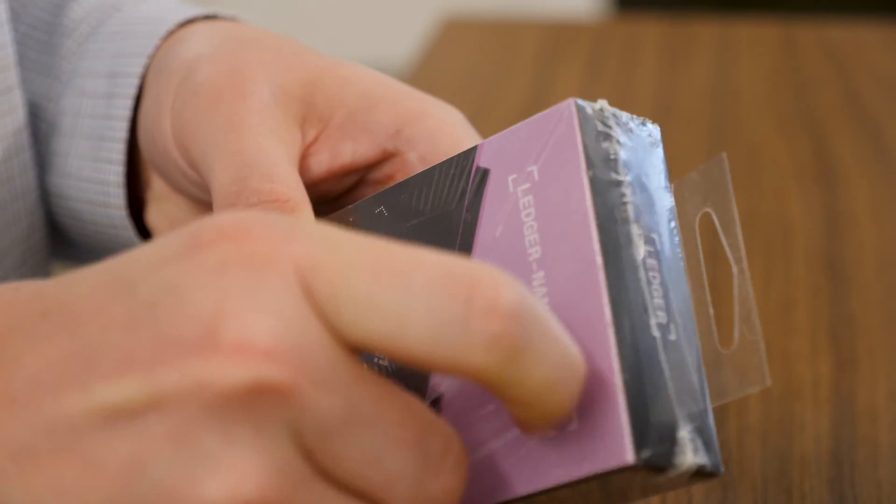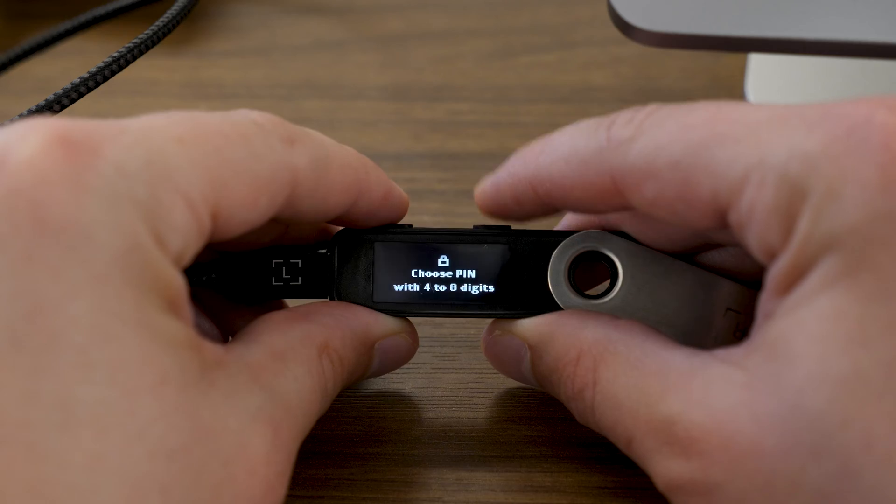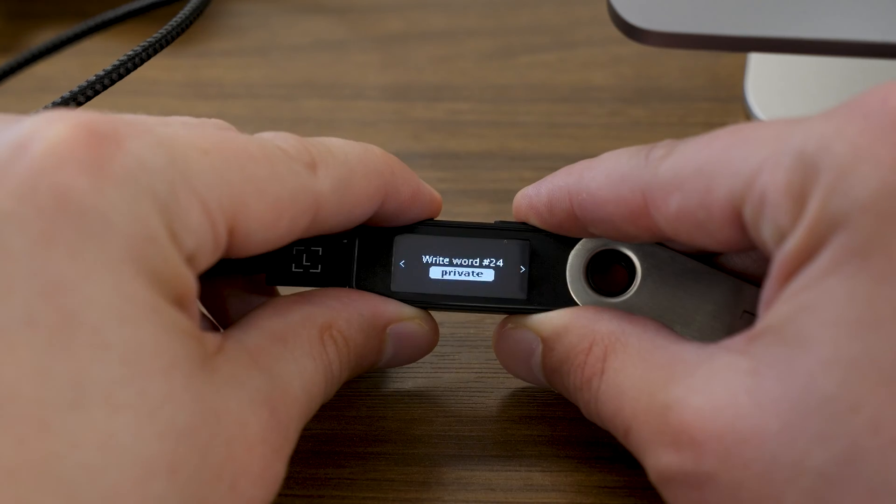Welcome to today's video on how to set up your brand new Ledger hardware wallet. The device I'm working with is a Ledger Nano S+. However, the steps in this video — setting your PIN, getting your seed phrase — are really applicable to all current models of Ledger. So if you have another model, such as a Ledger Nano X or a Ledger Nano S, the following steps still apply to you.